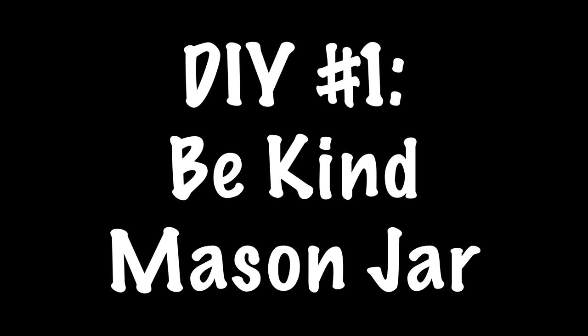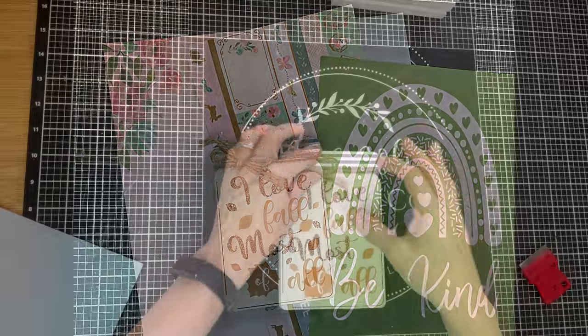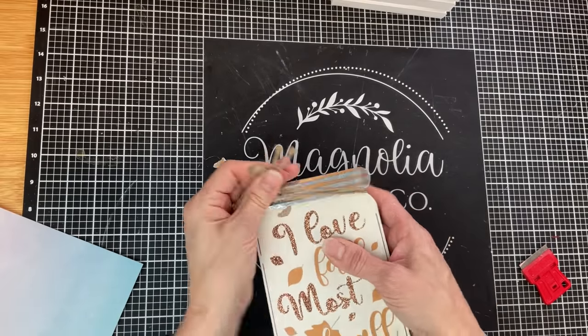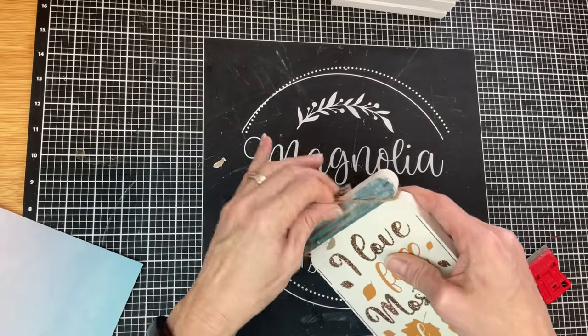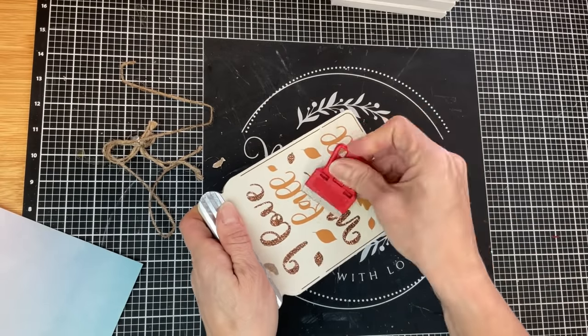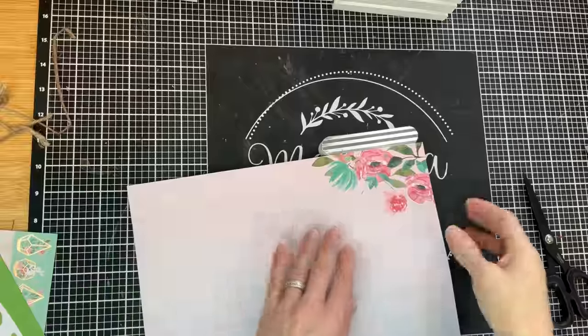For our first project today we're going to take one of these mason jar signs from Dollar Tree and give it a makeover using some scrapbook paper and one of my magnolia stencils. The first thing I'm going to do is remove the jute twine from the top and then taking my little mini scraper from Walmart, I'm just scraping off the raised glitter that's on the front side.